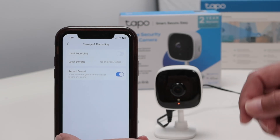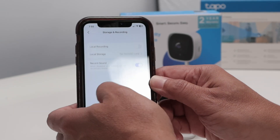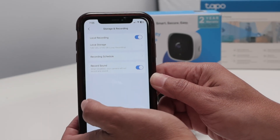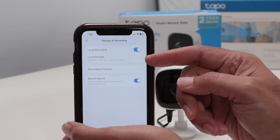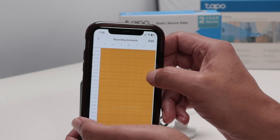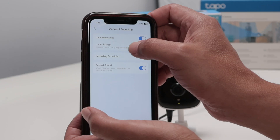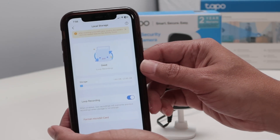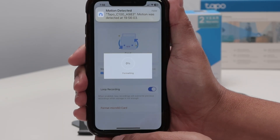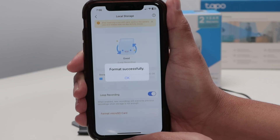Let's see what happens now. Let me just come back to the main menu here — storage and recording again. Now you see the menu is different. Now I see local storage. That's good. When I tap here, you see the information for the recording schedule. And here I can format the SD card. First thing I do is format the SD card because it's a new one. It's formatting now. There we go.